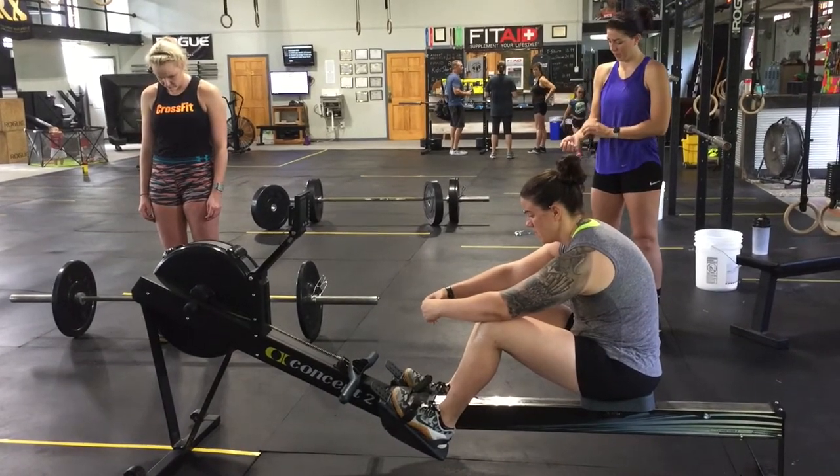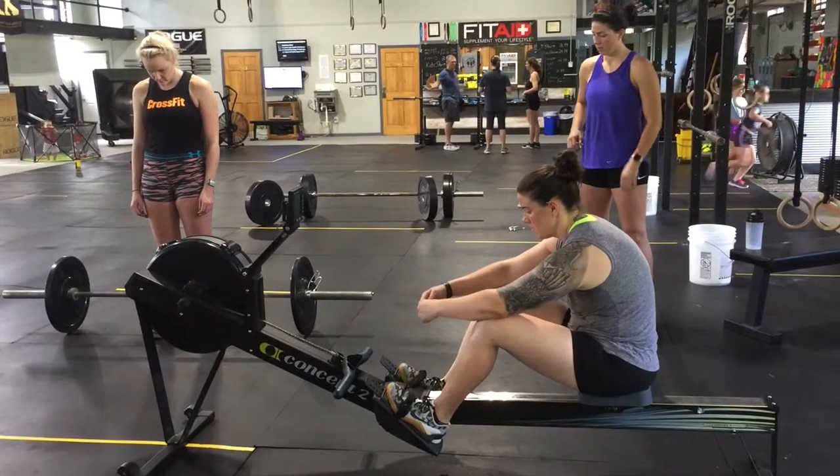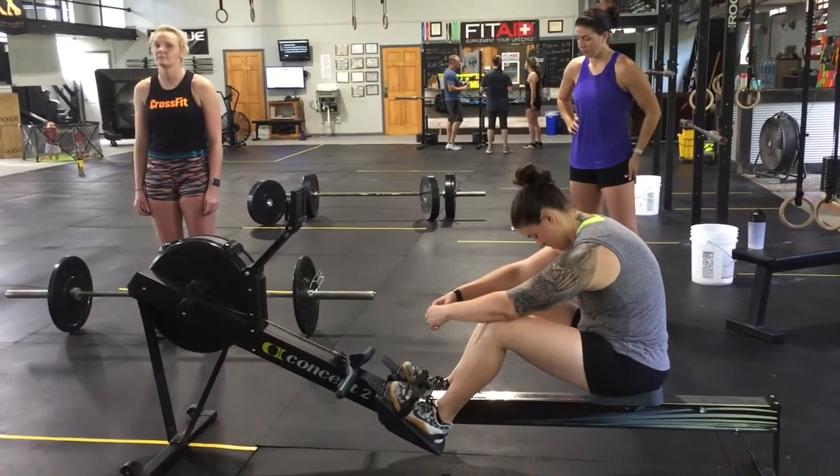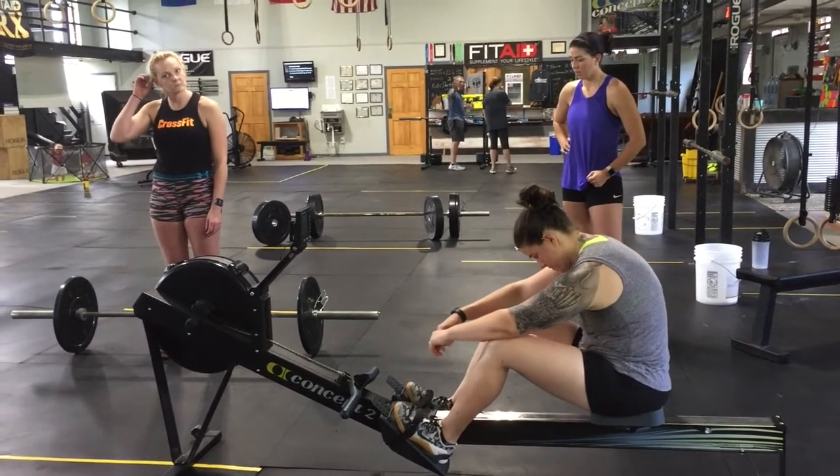The fourth part will be 20 thrusters. RX for males 75 pounds, RX for females 55 pounds, scaled for males 55 pounds, scaled for females 35 pounds. The fifth and final part will be a 10 calorie bike.